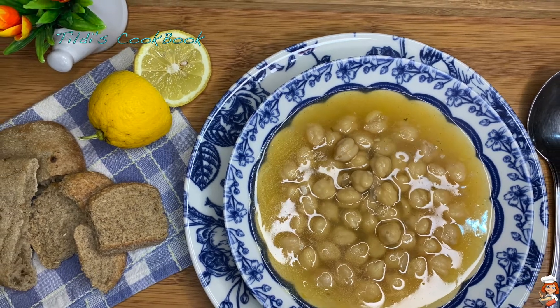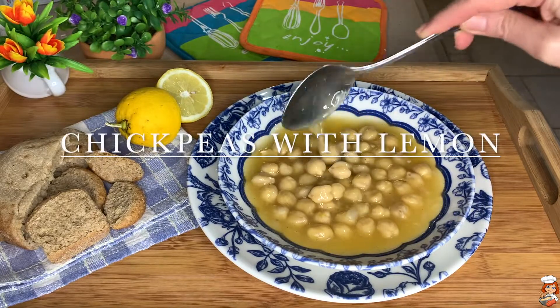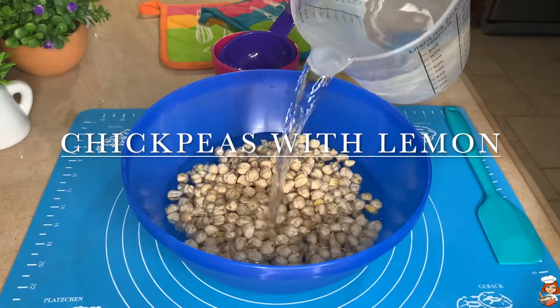Hello everyone, Giasas! This is Matilda and welcome to Tildi's Cookbook. Today's recipe for chickpeas with lemon is a traditional Greek legume dish.